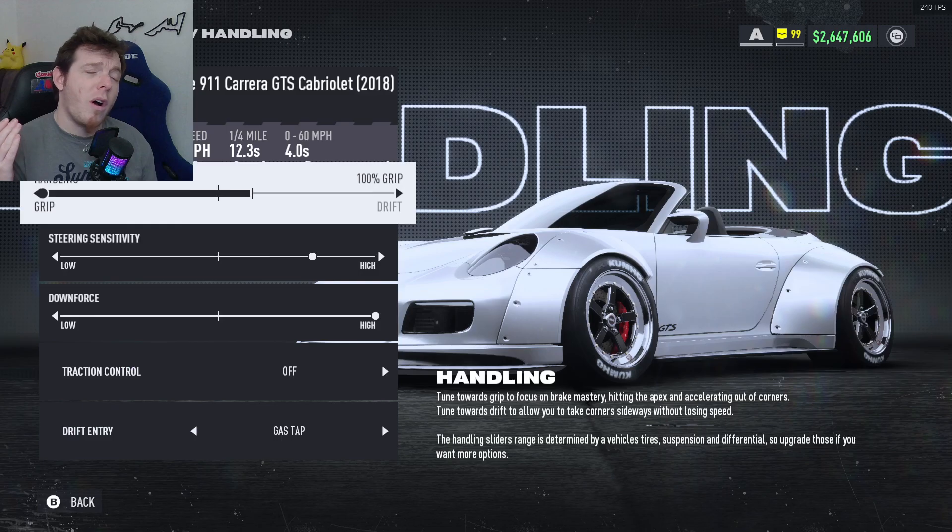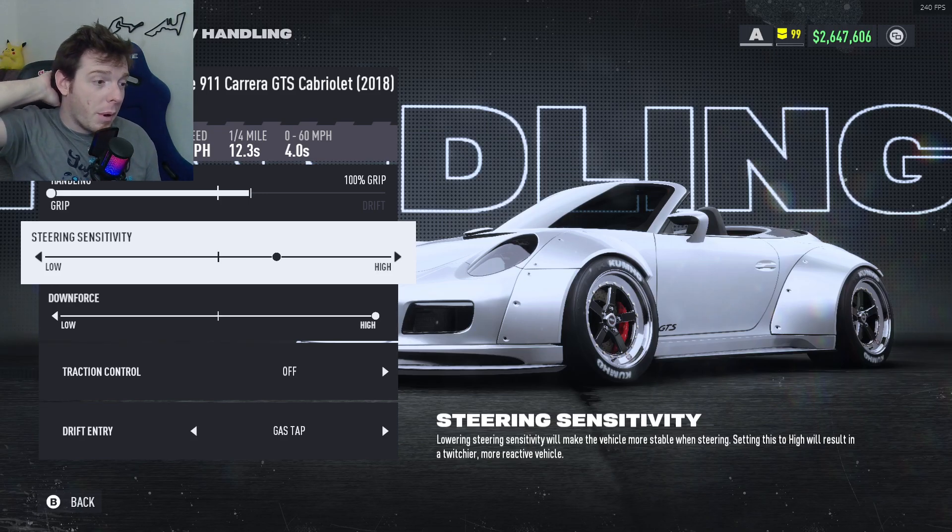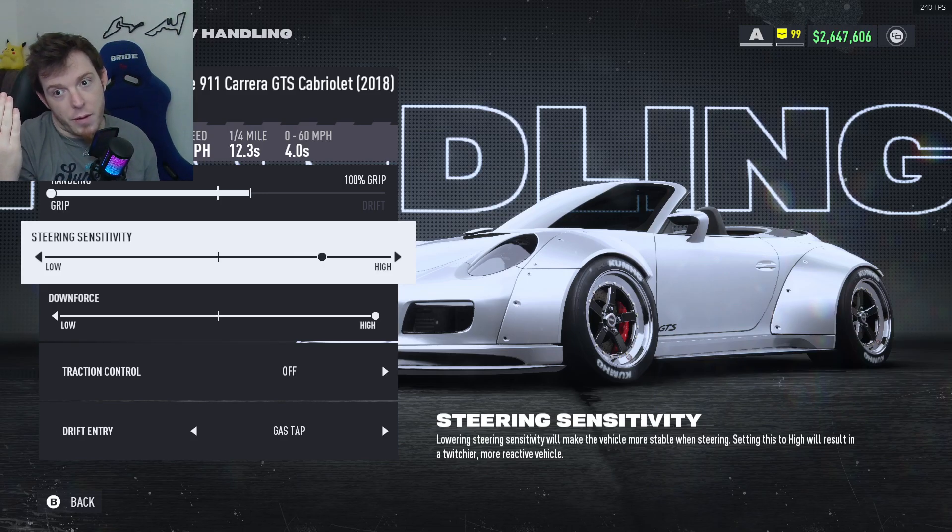For the handling, we're all the way to the left — 100% grip on that. Steering sensitivity, I'm running three clicks high on this one. You do you, whatever you think is best. If you ever find you're driving a car and it gets really wobbly on you, you lose lots of speed coming out of a corner, it just goes out of control — chances are you're overdriving the car. Turning that back will slow that down a little bit and probably help you out. But if you find you're not overdriving the car and maybe it's not turning in fast enough, bump that the other way and give it a little more.